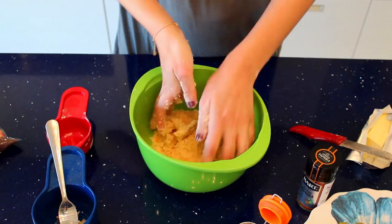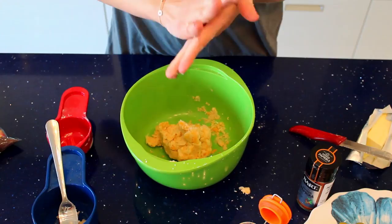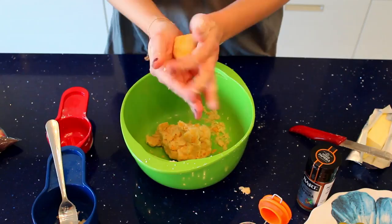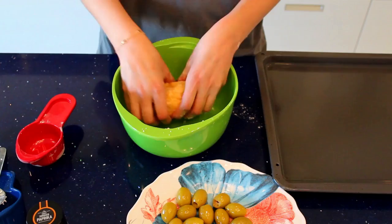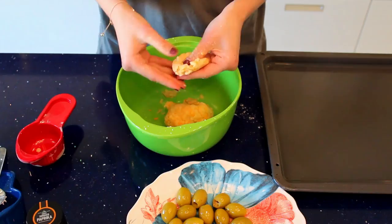As it forms into a dough, we're gonna take pieces to roll into a ball so that we can stuff the olives inside. Now that it's a perfect dough, we're gonna take a ball, roll it out, flatten it, and put an olive inside. Then wrap it all around to make sure the olive is totally covered.